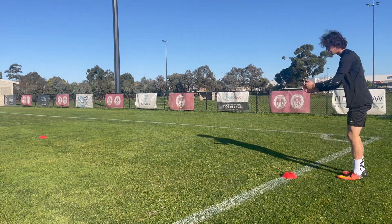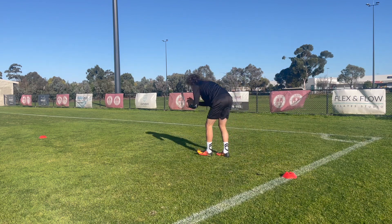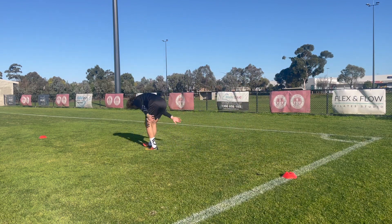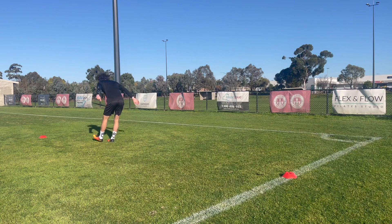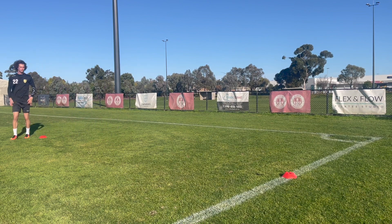Now we're going to shoot the chicken — just sweep the grass. And on the way back we'll do supermans.